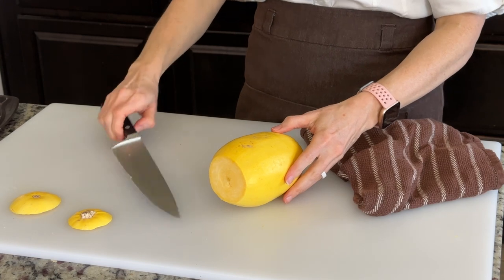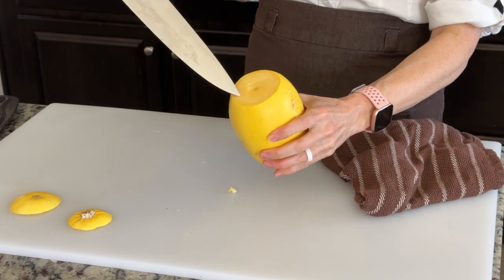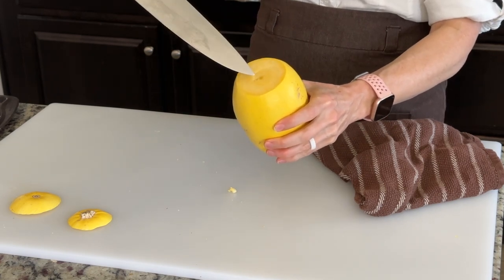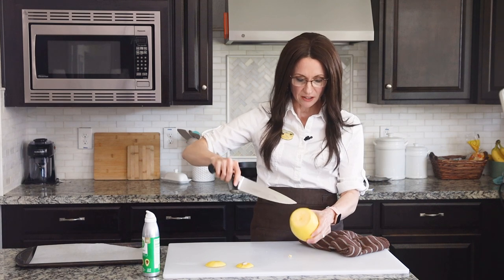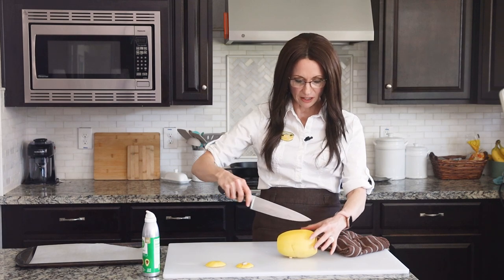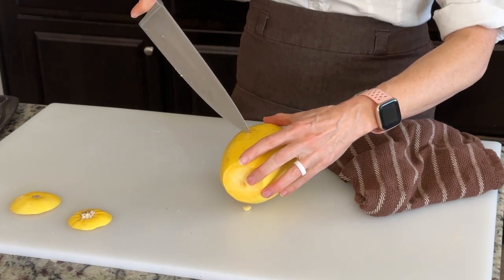Now we have the option of cutting it in half width wise or length wise. But the strands of spaghetti squash run in a circular pattern this direction. So if you want to have long strands, you're going to want to cut it in half this way. Or if you're going to be cutting the strands in half anyway, you can go ahead and cut it down the length. I'm going to cut it down the width so that I have the long strands.